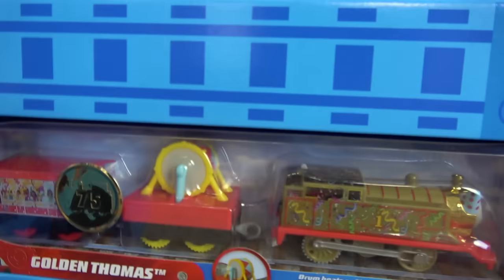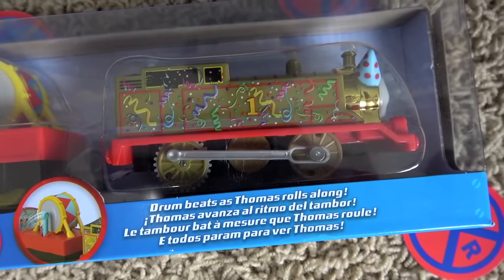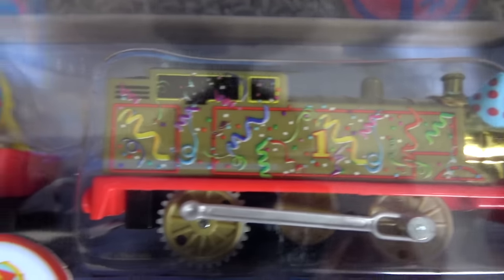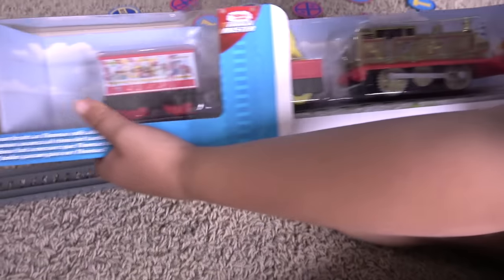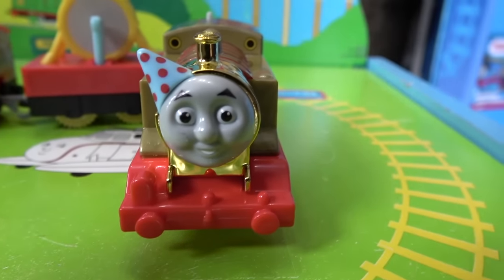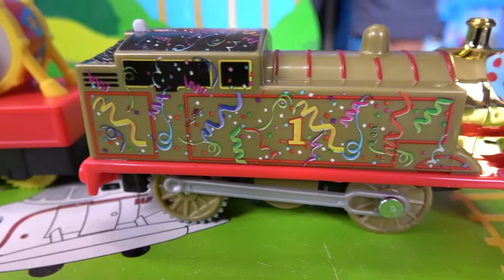What's next, guys? This! Another Trackmaster? Golden Thomas! It looks like the drum beats as Thomas rolls along! He's having a party up in here! There's his drum and he even has a party car! And here's Golden Thomas — he's wearing his party hat! His dome is completely gold!